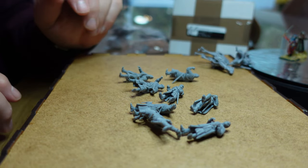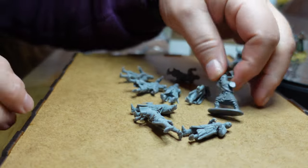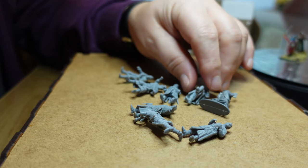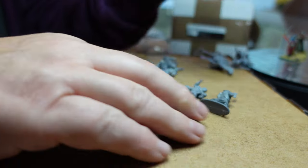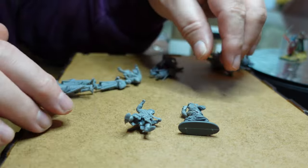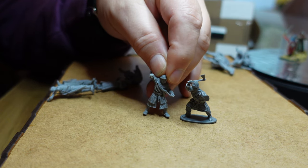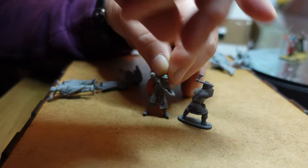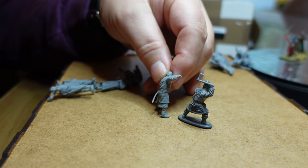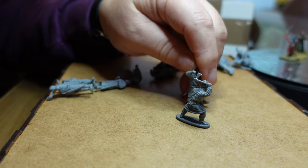So how do these match up to other ranges? I've got a Victrix Norman here from the set, obviously still in the process of making them up. The Victrix guy looks a little bit chunkier, but they are pretty much the same height and there's no way they wouldn't fit in together.